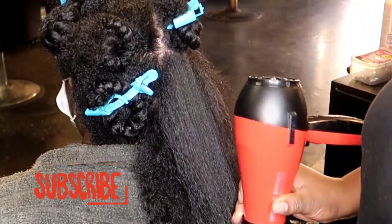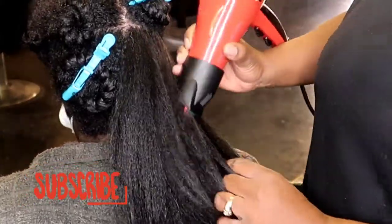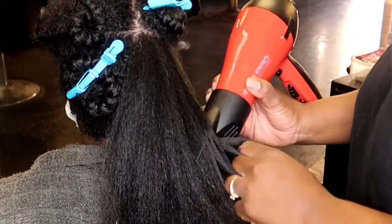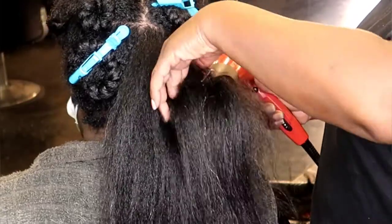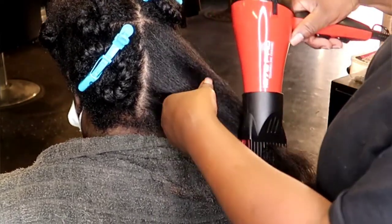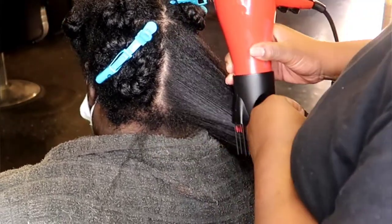Like I said, we started at the ends, made sure that was nice and detangled, so by the time we get to our roots we can just go ahead and comb straight all the way down nice and free. And as you see, my roots get nice and straight. If my clients want to leave out blown out — which some of them do — they can, knowing that their hair is super straight even without the silk press. We're going to continue doing this throughout all of our sections: take it down, start at the ends, work our way up.